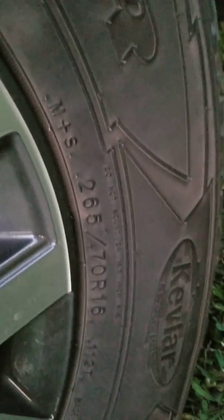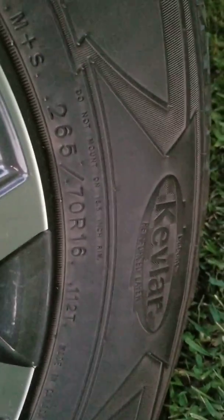All-Terrain Adventure with a Kevlar. And they are 265-76s. There's what the rims look like. They got that right there — Tacoma.